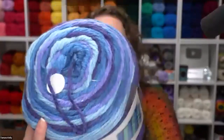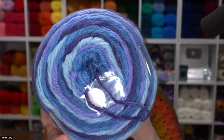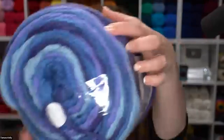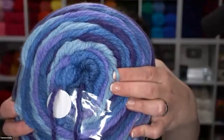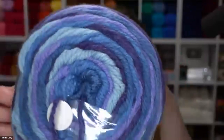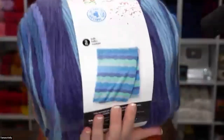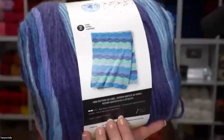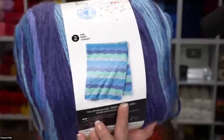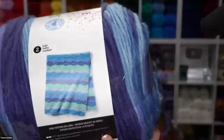It is a size 6 super bulky weight yarn, so another 8mm crochet hook or knitting needles. It is machine washable and dryable because it is 100% acrylic. At 35.3 ounces you get 1,061 yards of yarn all in one skein — you could easily make a lap blanket or baby blanket out of one skein, or maybe two if you want something bigger. You can crochet for days before you have to switch skeins. The featured pattern on the label is the Blue Waves Crochet Blanket, which takes just two balls.